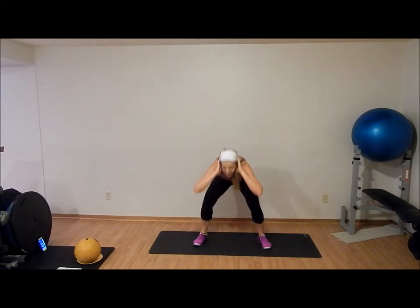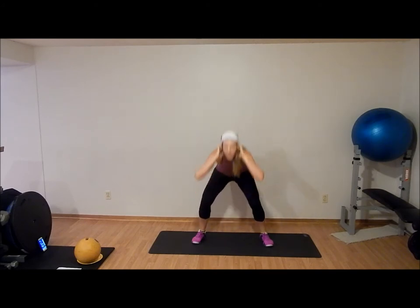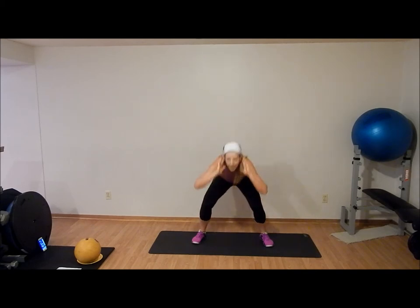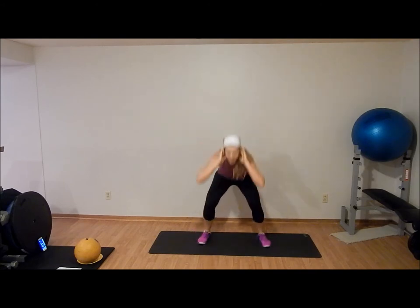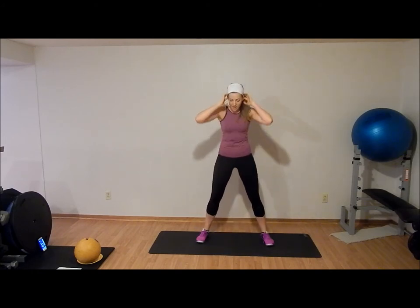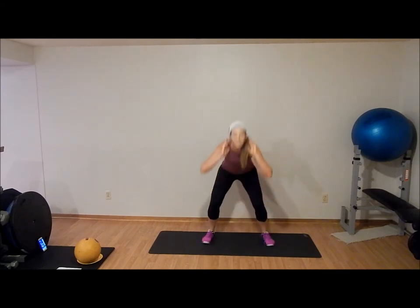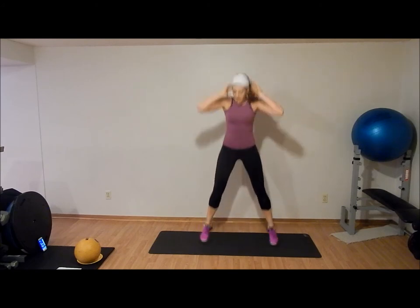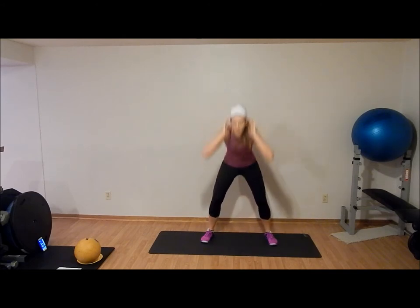Five, four, five — and now five squatting: one, two, three, four, five. Five jumping. Five squatting: one, two, three, four, five. Five jumping. Five squatting. Five seconds left — let's finish these off: one, two, three, four, five. Rest. Good.